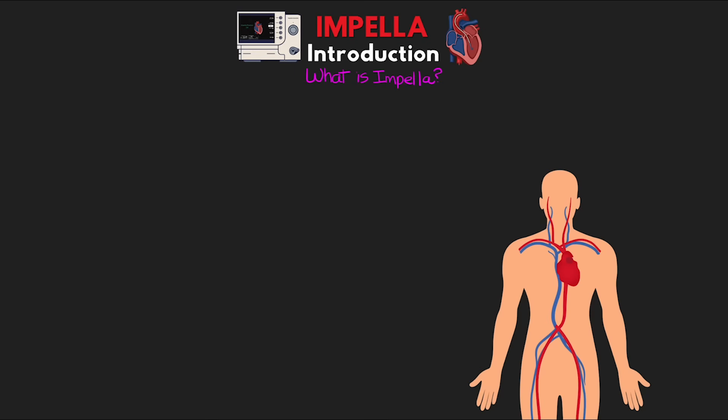I am truly excited to be getting around to this series — so many people have asked about this one, and honestly it's one of my most favorite devices to care for. This lesson is going to start things off giving you a good idea of what the Impella is and compare it to other mechanical circulatory support devices, as well as compare the different versions we have of the Impella, so you'll have a solid understanding of what the Impella actually does for our patients.